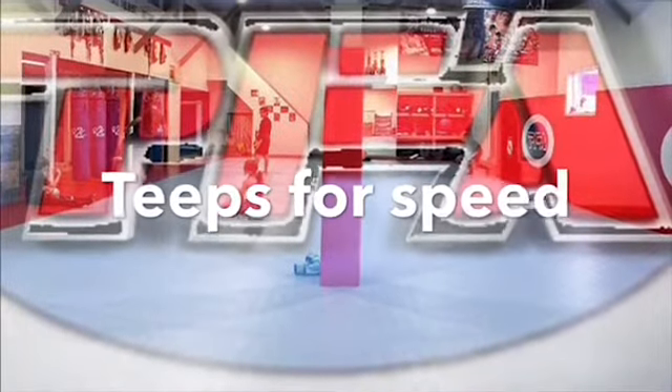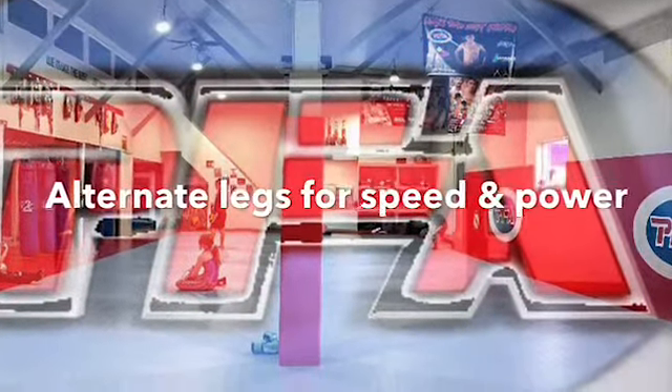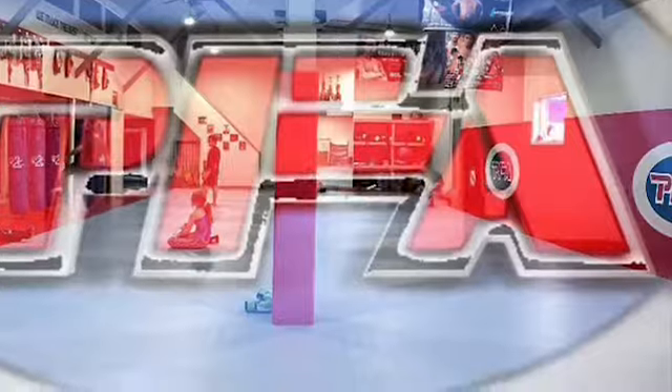One of my favorite conditioning drills for teeps is to teep for speed — counting down from 10 to 1. Make sure to do both legs and alternate: 10 on the left, then 10 on the right, working your way down to 1.